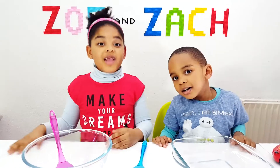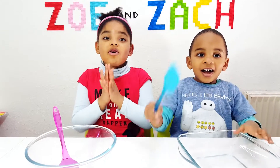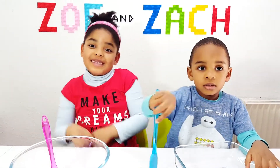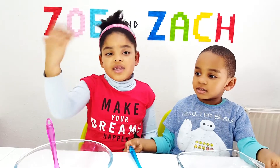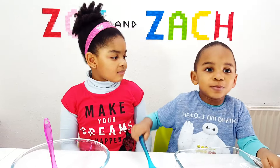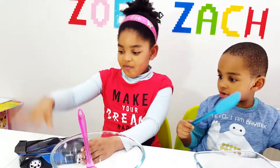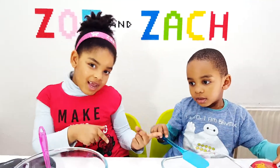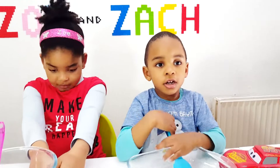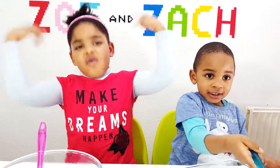Today we are doing a blindfolded slime challenge! We're going to pick our ingredients with our eyes closed. So the things that we touch, we have to get. I'm going to pick red formal cream, I'm going to pick blue or jack and stuff — but we will see if you get the colour you want. Zach, are you ready for this challenge? Yes! Zoe? Yes! I'm ready for this.